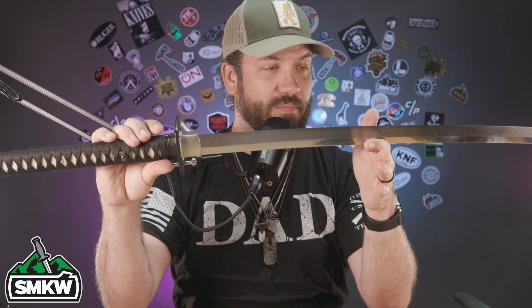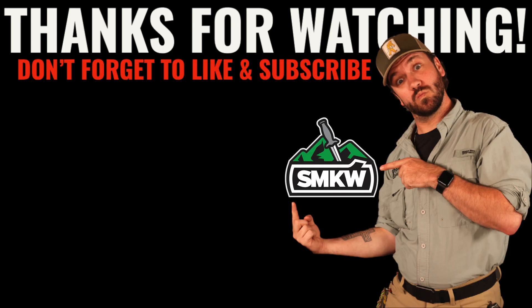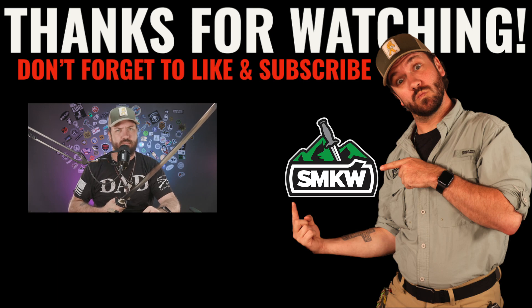If you're curious about more information, check out knifesteelnerds.com, run by Larrin Thomas, creator of Magnacut — a phenomenal wealth of information you definitely need to check out. As always, it's been me TC here with Smoky Mountain Knife Works, and remember: if it cuts like 5160, then we carry it.